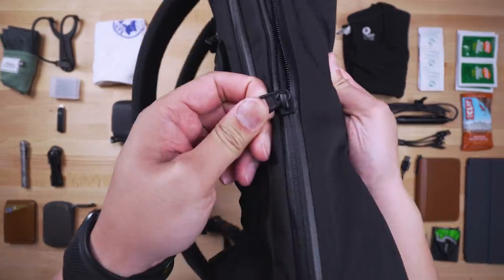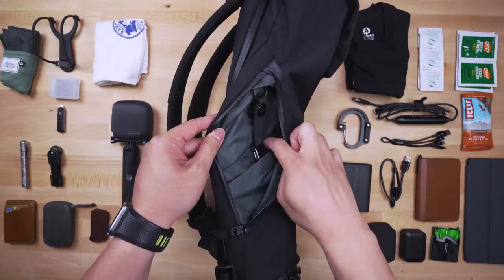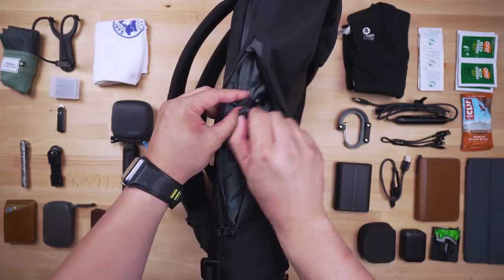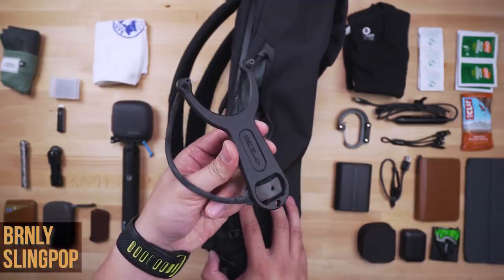Moving on to the second dedicated quick access pocket — it's fairly flat but quite tall, sealed with a YKK store-proof zipper. They include a magnetically attached keychain they call the HT key, but inside the pocket with keys attached it took up way too much room and defeated the purpose of the pocket, so I skipped using it.